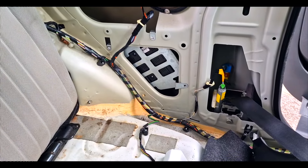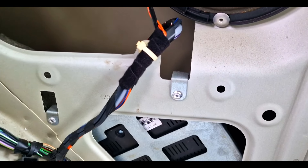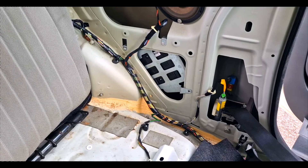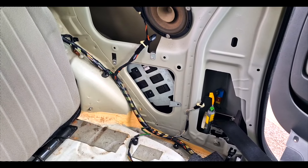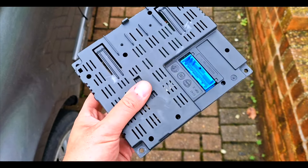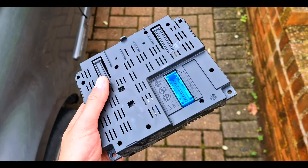That's where it's located. You just need to get the rivets out, normally with a drill, and then it just unplugs so you can swap them over or send it for repair. When you've removed all the trim from the car, you'll be faced with this, and then all you've got to do is send it off.